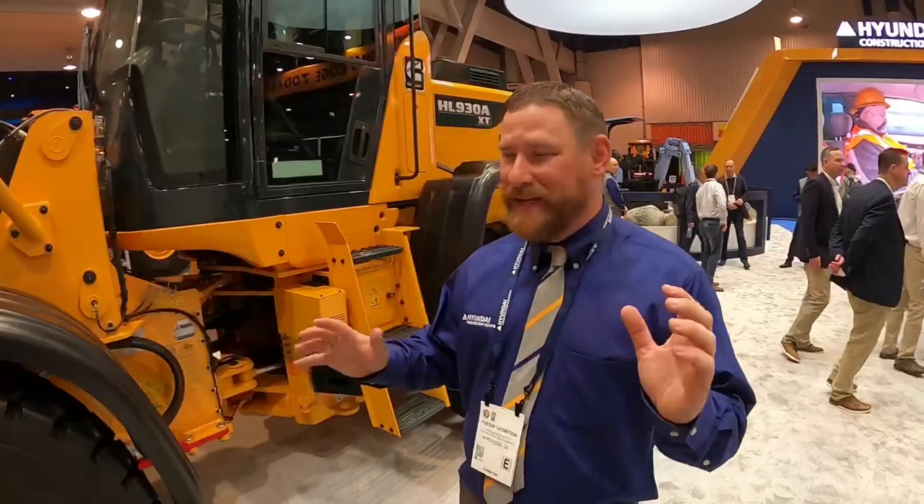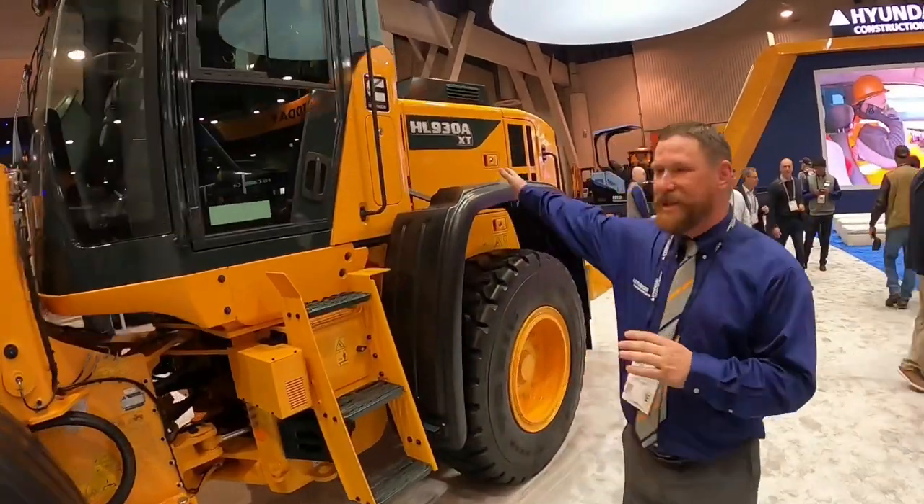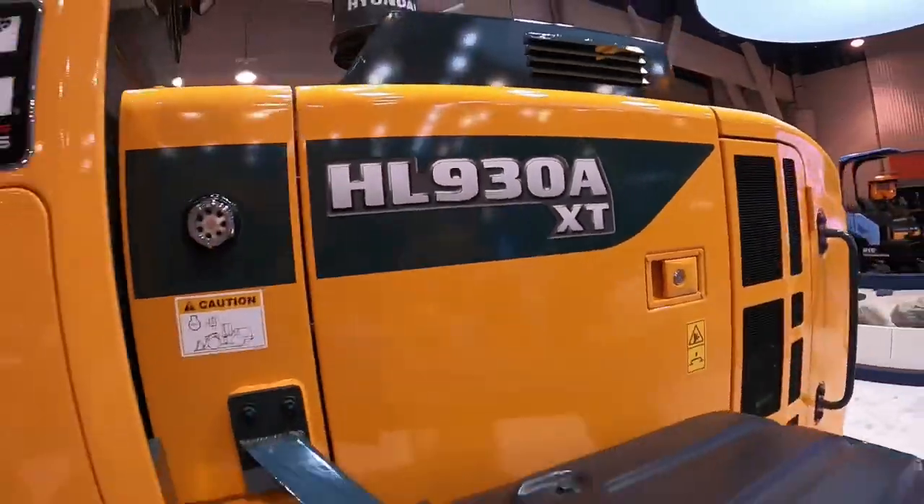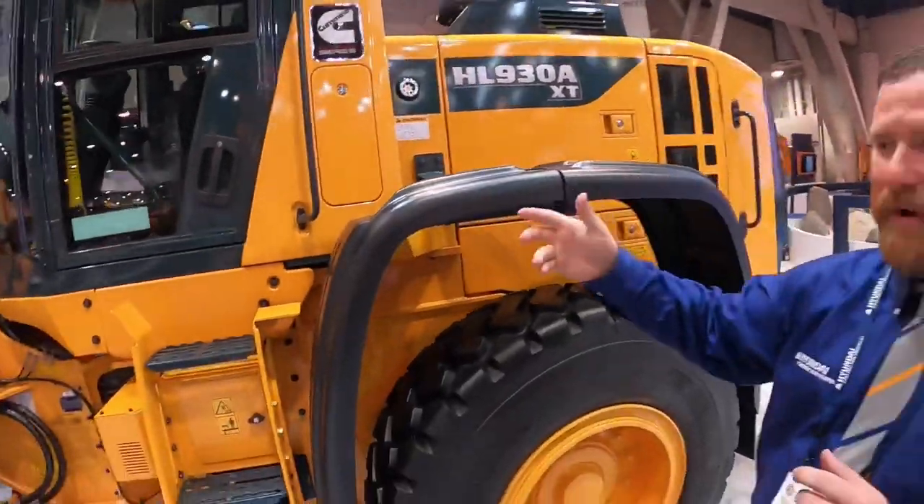The first thing we're going to check out is the big unveil here at the show. This is the first time that we've shown this machine — we didn't even see it at Balma. This is the new HL930A. It's even a new style detail. New HL930A in an XT version — extended reach.